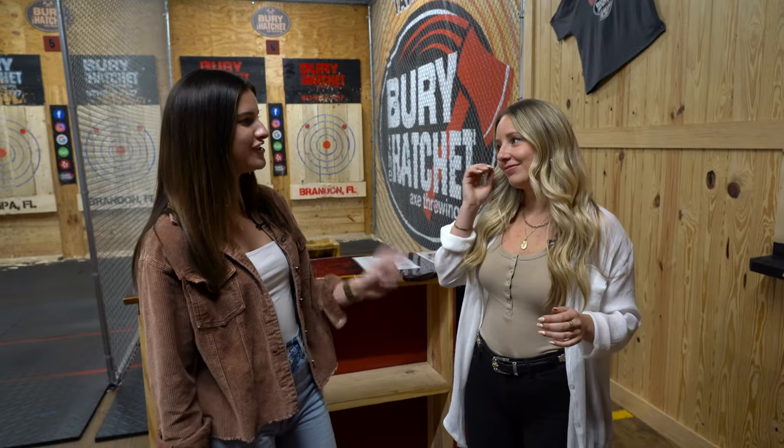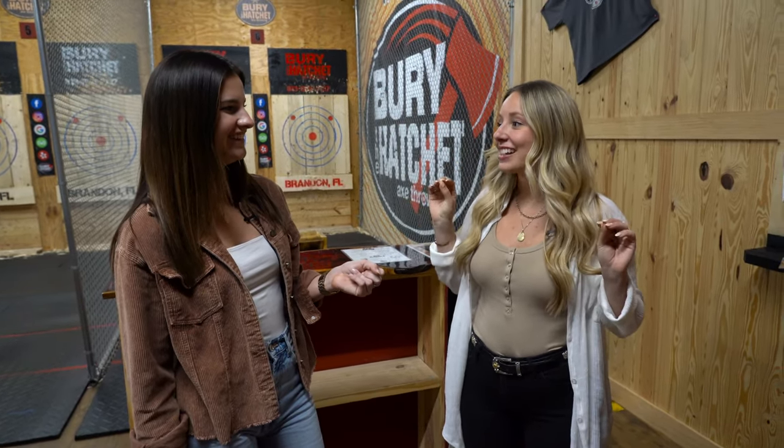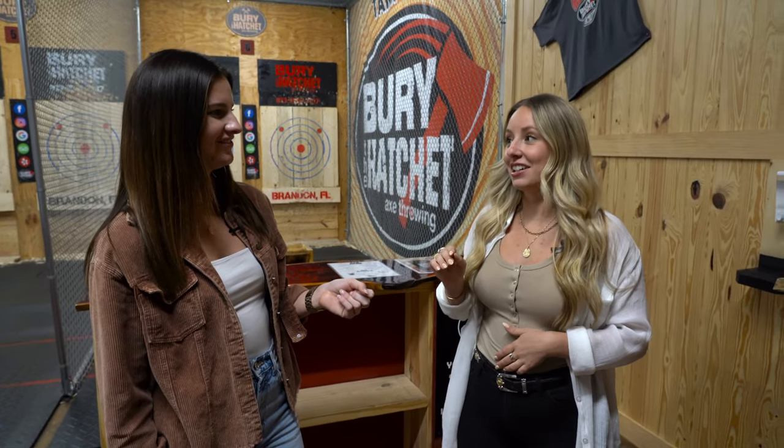Have you been axe throwing before? Once — I've been once and it was a lot of fun, and I actually was pretty good. I beat my brother-in-law — you heard that, brother-in-law Sean, if you're watching. I tried going once but I wasn't wearing close-toed shoes, so pro tip: make sure you wear close-toed shoes if you want to axe throw.